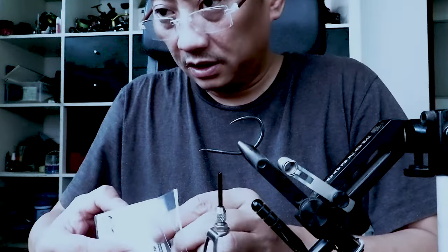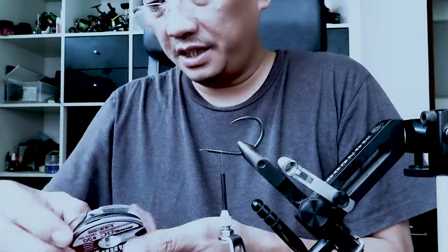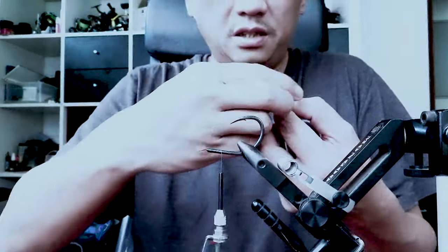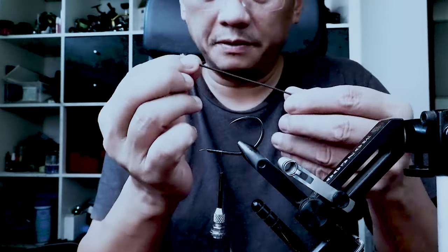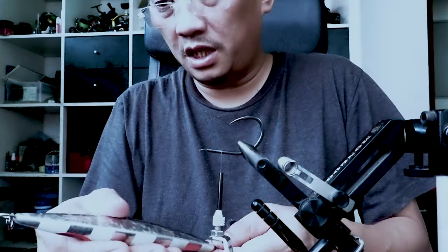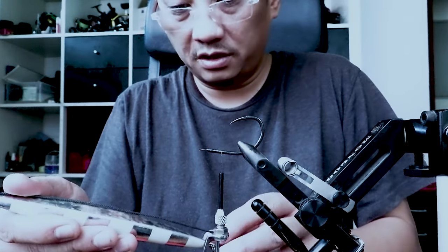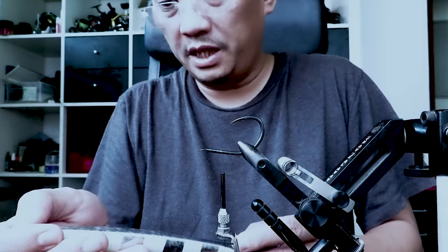Now this is PE cord, which means we can take the core off and then just put the braid inside of it — the splice, if you may. This is going to be the back hook, so it will be longer.